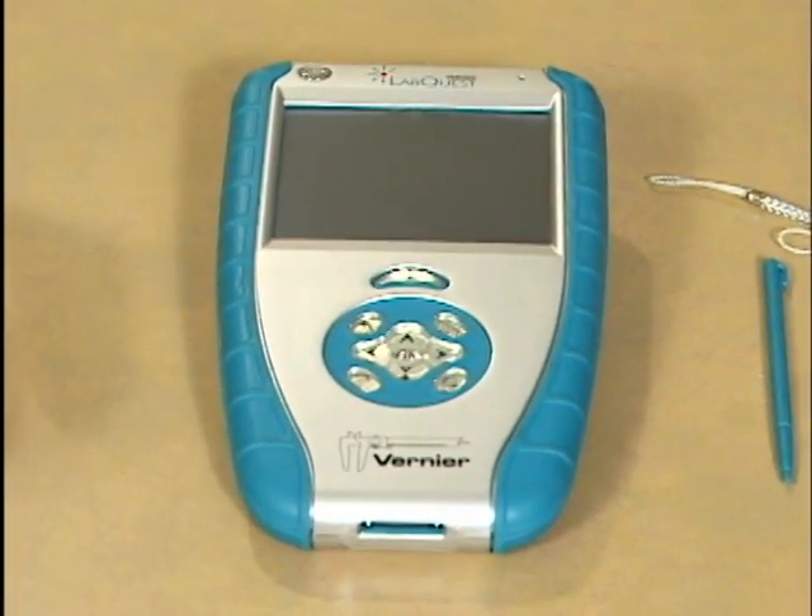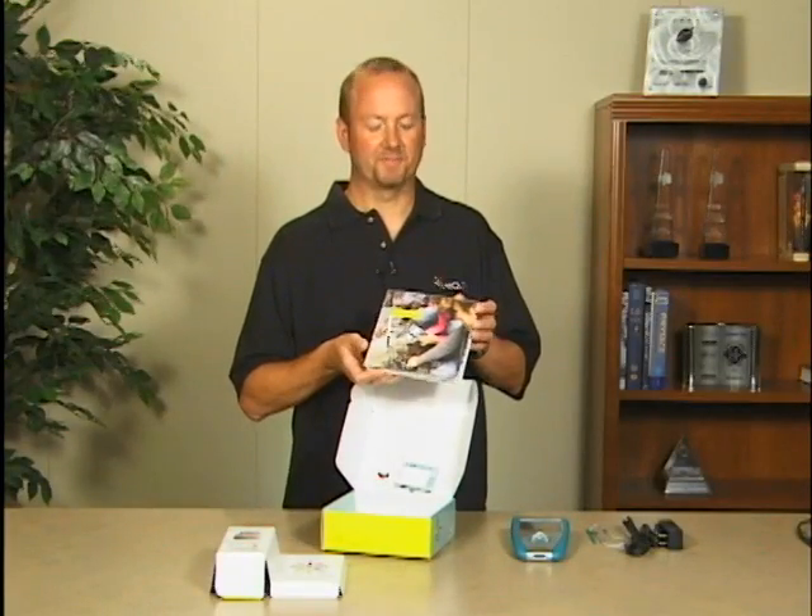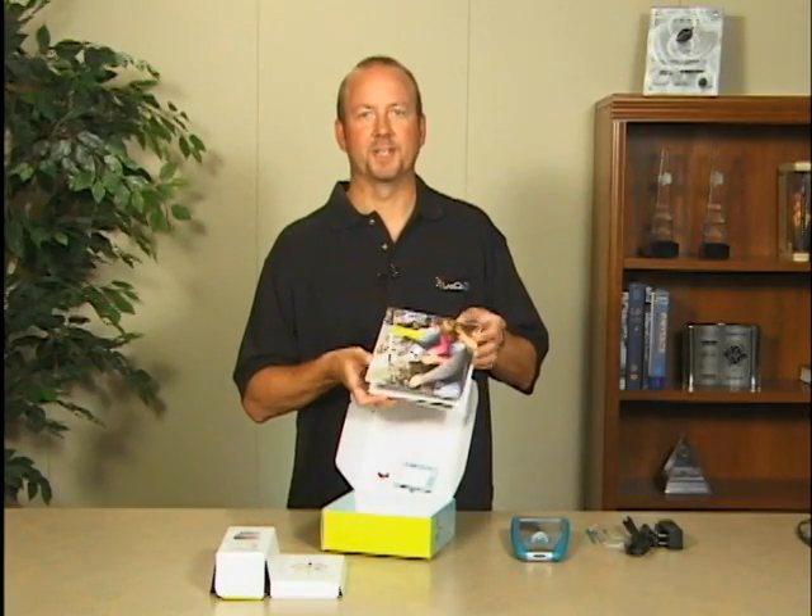You'll also find a getting started guide. This is full of very useful information, and it also contains a CD with our Logger Lite software that's used when you want to use LabQuest as a computer interface. It also has a LabQuest emulator, which is great for showing LabQuest in a classroom presentation. It also contains a full user's manual with additional information that's not in the quick start guide.